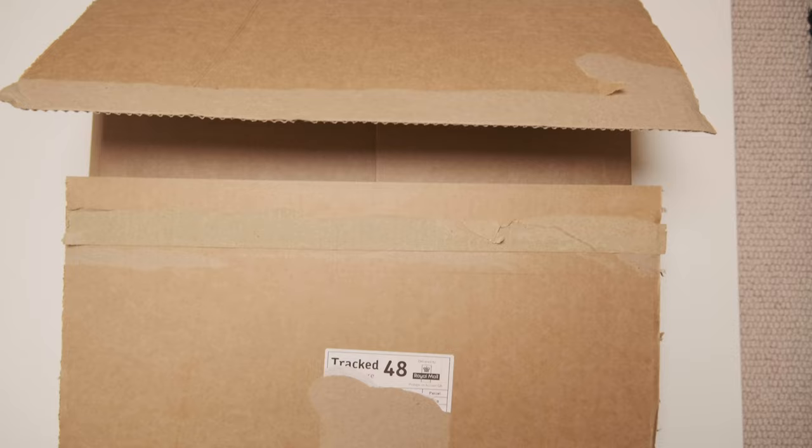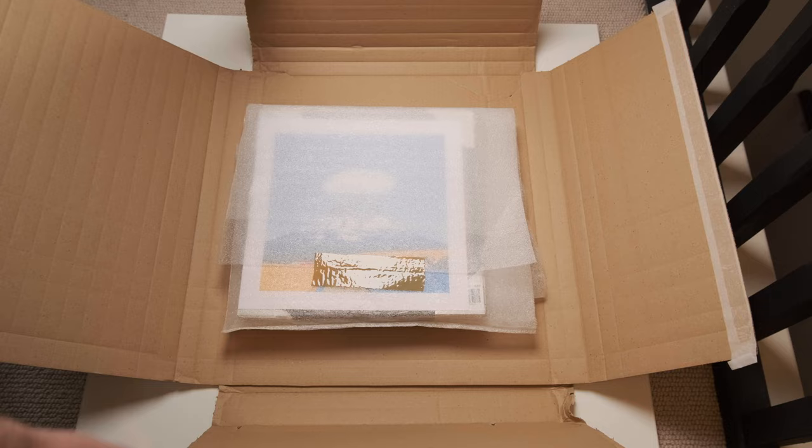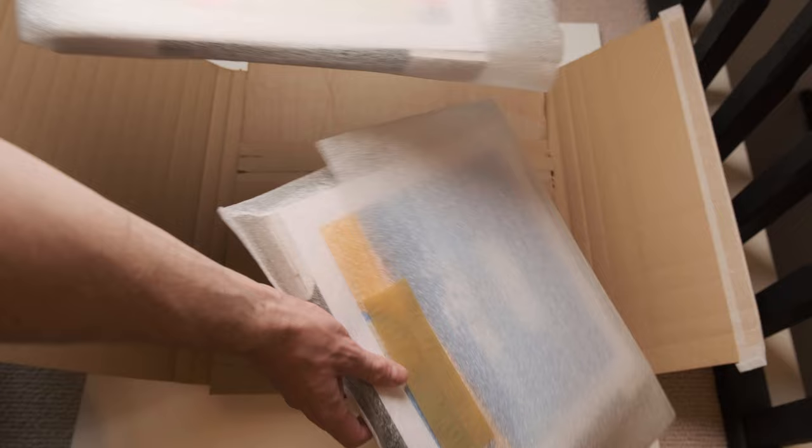I always love how Gelato package their items. My prints arrived in a cardboard wrap, which kept the prints and frame secure. Inside, the prints were wrapped in plastic, which didn't provide much protection — more on that in a second. To my surprise, when I opened the package there were two frames inside, so it looks like they included an extra frame by accident, but I'm not complaining about that.